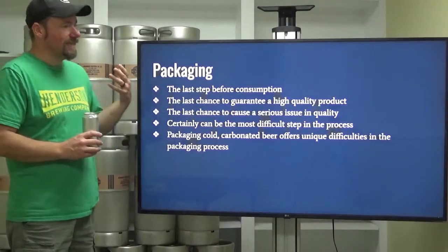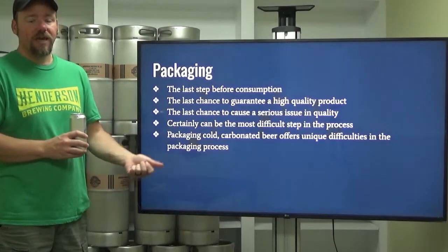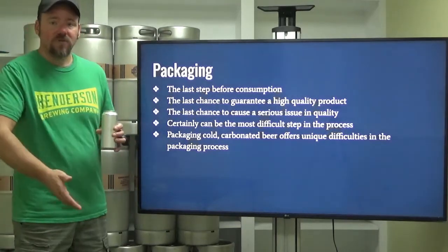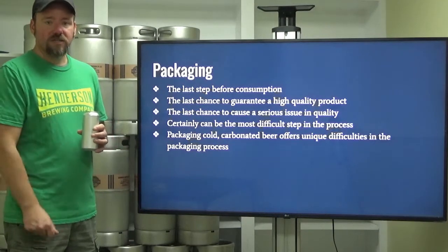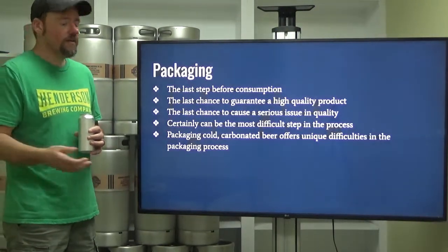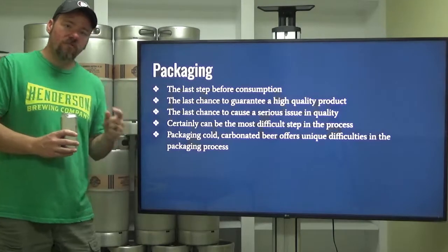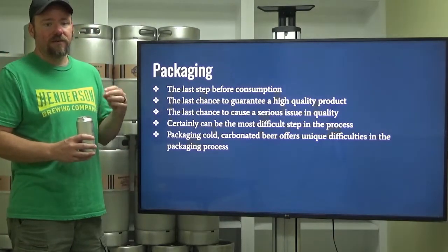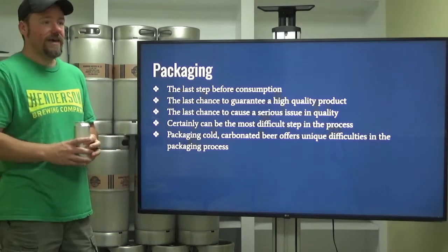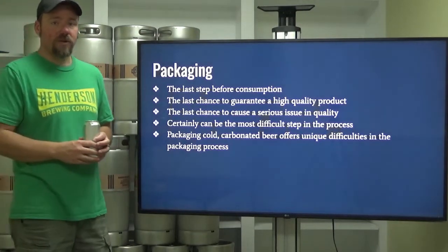Packaging is the last step before dispensing and before consumption. Depending on whether or not you're packaging into kegs or dispensing, you have one last step of control. If you are packaging into bottles or cans, packaging is the last step before it touches the customer's lips. It is the last chance for you to guarantee a high quality product. That usually means either infection or oxidation — those are the two most commonly found issues during the packaging step.